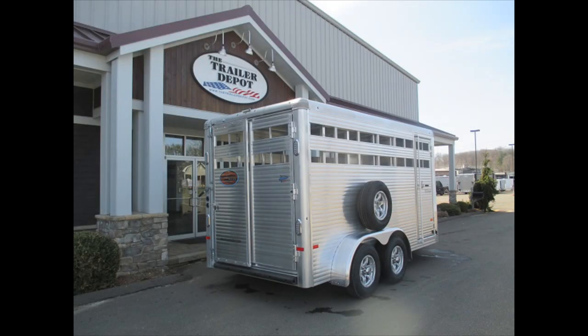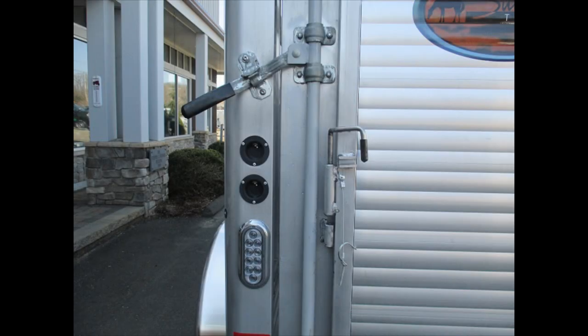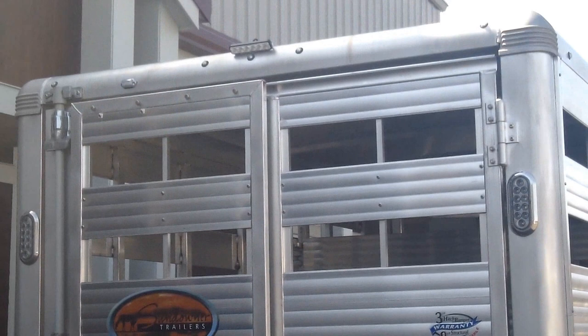Around the back, of course all LED lights, but we've got double stop lights — stop and turn — one set down low, one set up high. We've got a load light on the back here and then it's got dome lights on the inside.